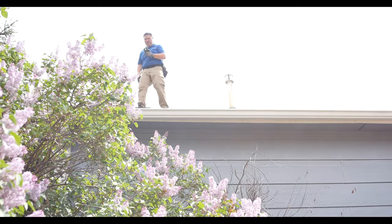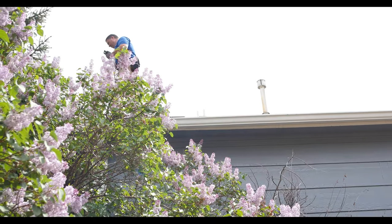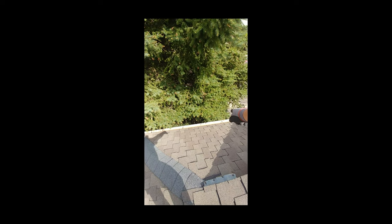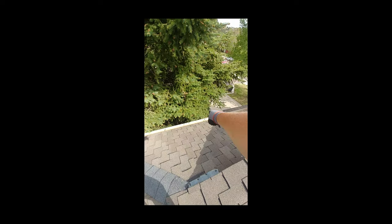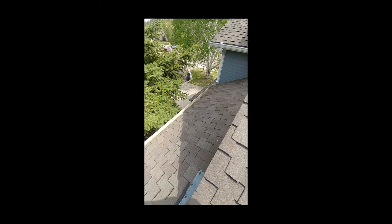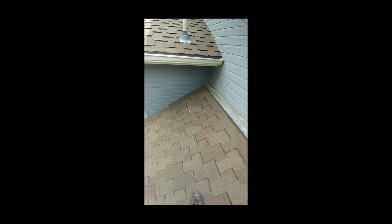The nice thing about inspecting roofs is you don't want to move anywhere fast on them, so you can get good eyes on just about everything several times. As we were talking about earlier on the exterior, you can see where the pine tree here is needing to be trimmed back, so just make a comment to your client that that'll be an annual maintenance sort of thing. Things look pretty good over here.